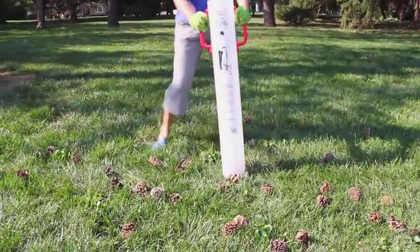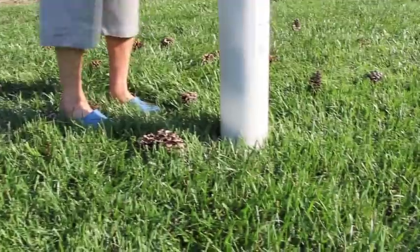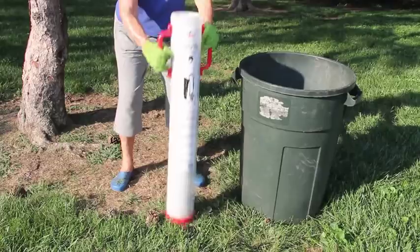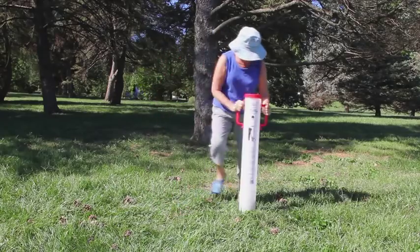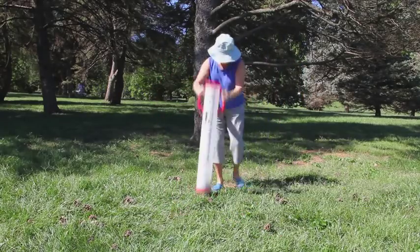Simply press the Conivore down over a pinecone, repeat until the tube is full, and empty the Conivore just by turning it upside down. Not only is it easy, Conivore actually makes picking up pinecones fun.